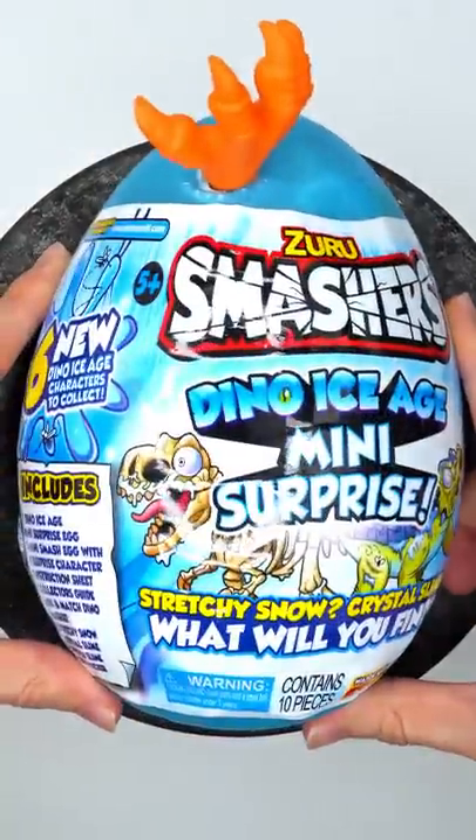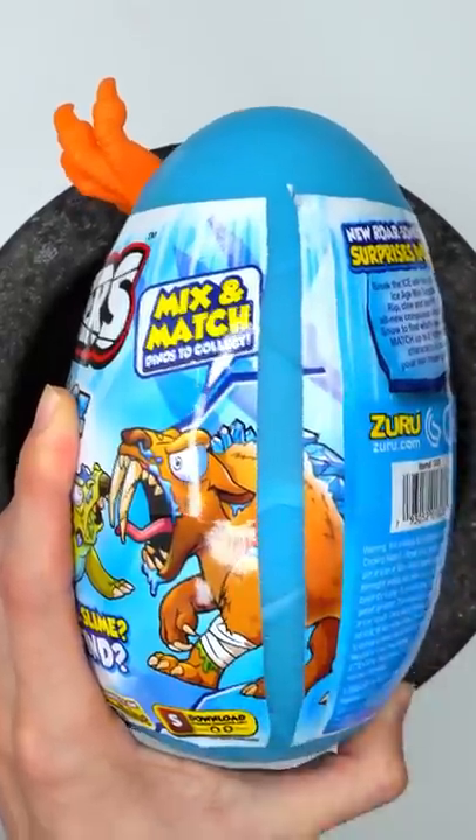Make a dino egg face mask. Dino egg with many surprises. Let's crack it open — it comes with four things.